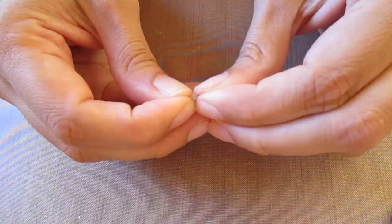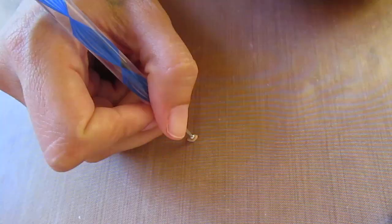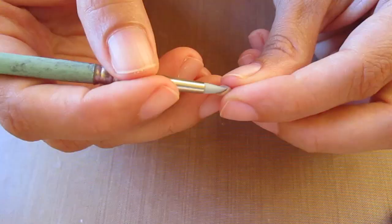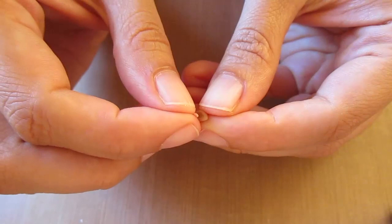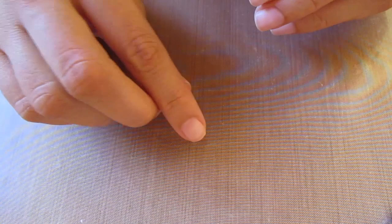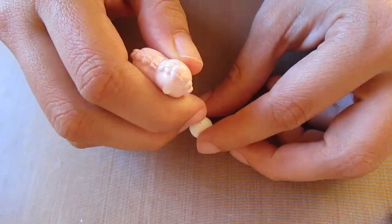Take some light brown clay and form it into a diamond shape, then use your ball tool to make an indent in it. Use a silicone shaper to enhance this indent. Take a very small piece of the same peach clay, make another very small diamond, and insert it into the indent you made. Press them together like this, then cut off the pointer tips — these are going to be the ears.